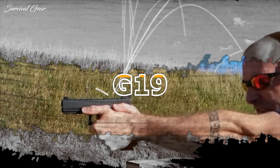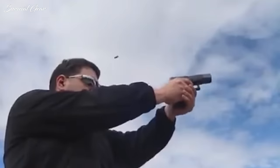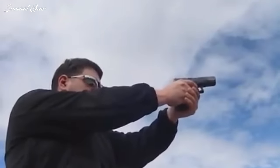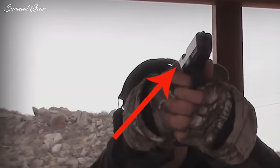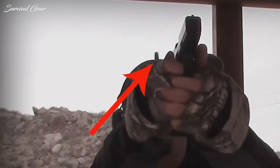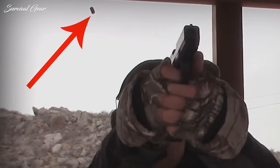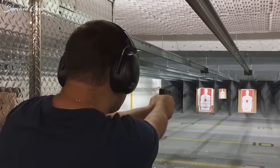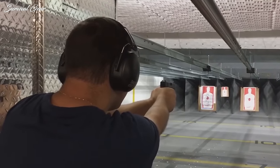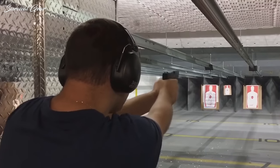Shell ejection issues. One of the most common complaints about the Glock 19 Gen 5 is erratic shell ejection. This may not seem like a big deal, but it can be. Many users reported that the shells consistently kicked straight back at them. Getting a shell to the neck or down your shirt is annoying, but getting one in your face could kill you. If you're in the middle of defending yourself and get some hot brass in your eye, it's going to distract you from your next shot. As far as I can tell, there is no fix for this problem.